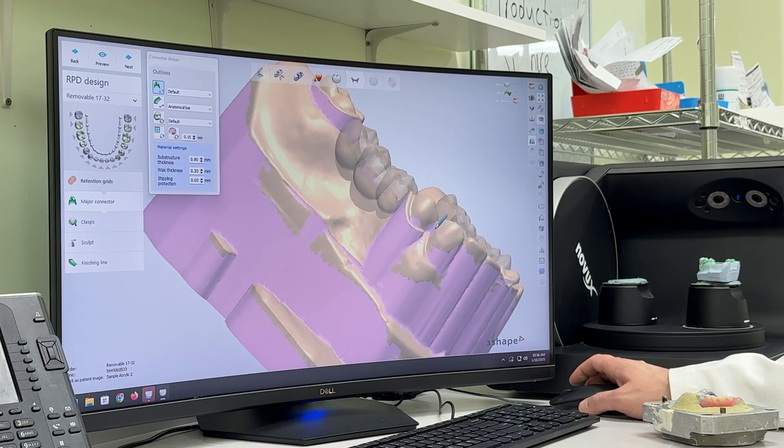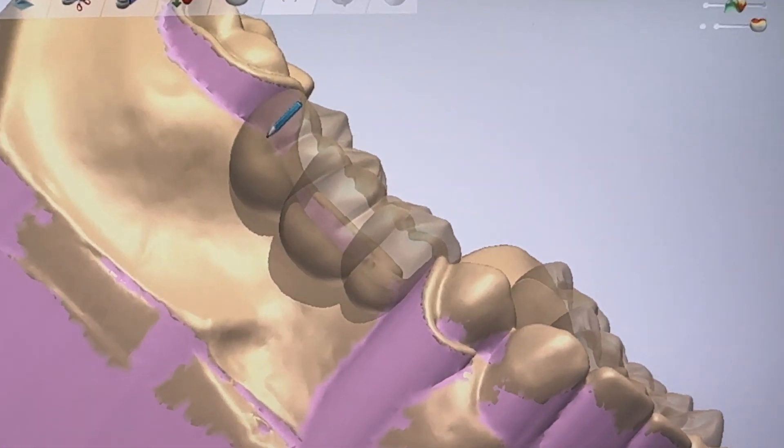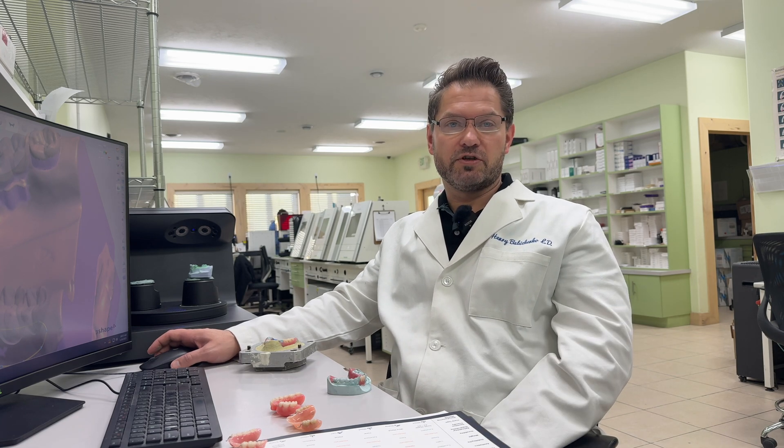Sometimes doctors or patients may request no wire clasp. I can actually block out those undercuts in a way to get retention from the interproximal areas. That way, I can eliminate the clasp but still get retention from the interproximal areas or from the lingual side of a tooth. So with a digitally fabricated acrylic partial, the fit will be greater, the aesthetics will be much more pleasing, and you'll have a happier patient. We'll see you next time.